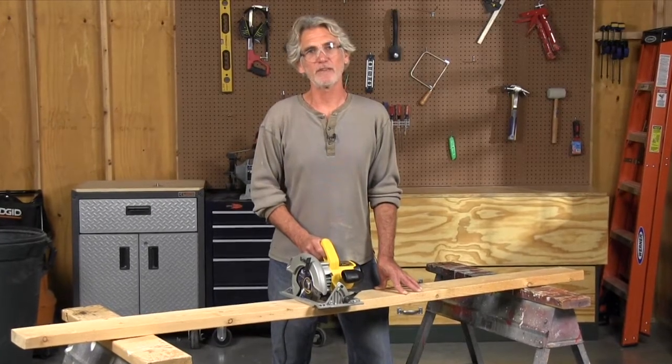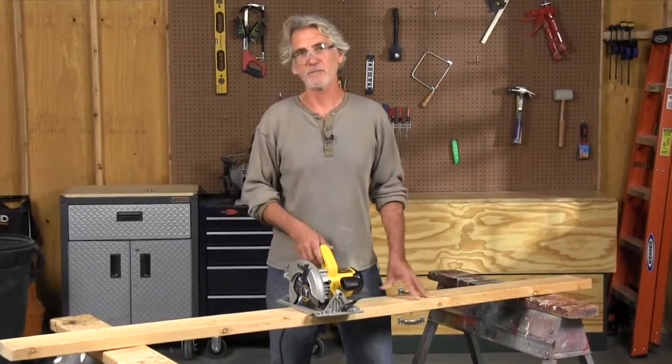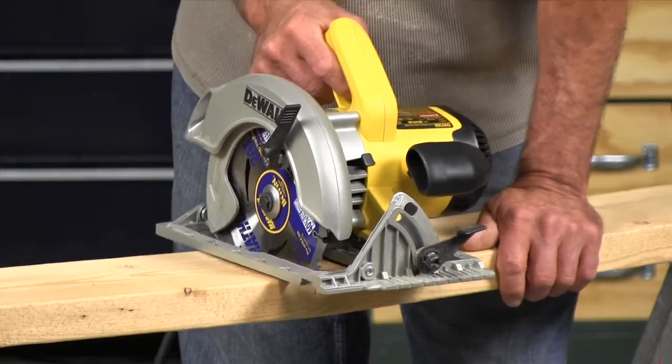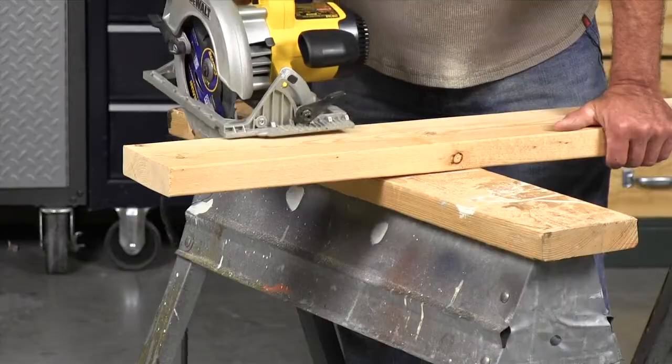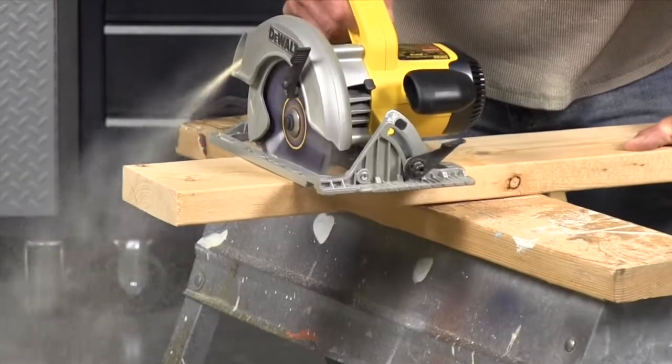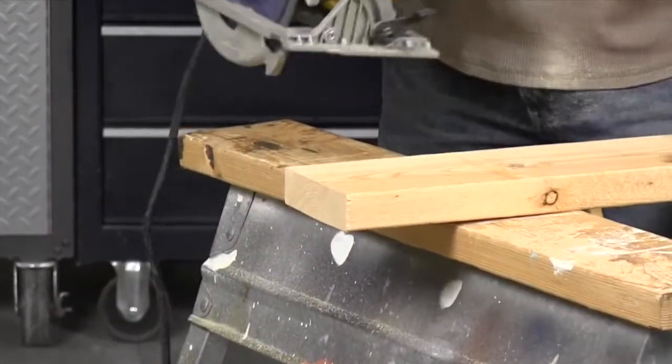Never support a board on both ends — across sawhorses, for example — and saw in the middle. It'll sag at the end of the cut and cause the saw to bind and possibly kick back. It's easy to avoid this by letting the cut end fall free. Follow these rules and you'll feel much more confident, knowing the odds of getting hurt are practically non-existent.